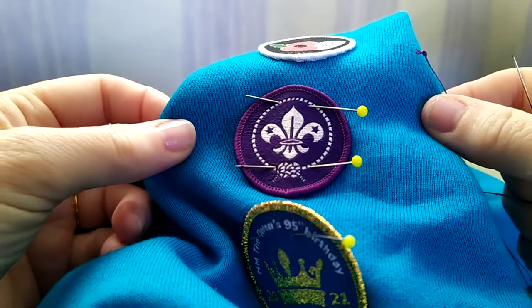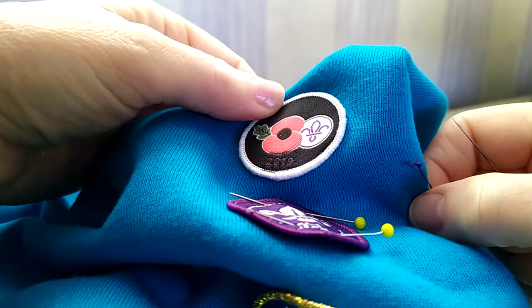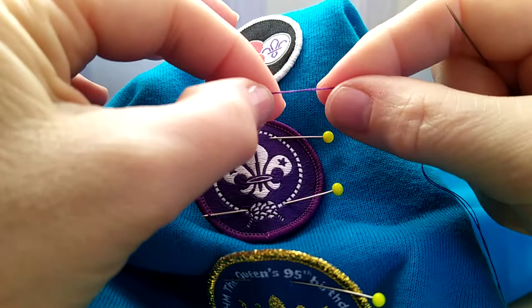Hello, I just thought I'd do a little video about sewing badges on. This one here is sewn on as you can see — it looks quite neat. So I'll show you how I do it.